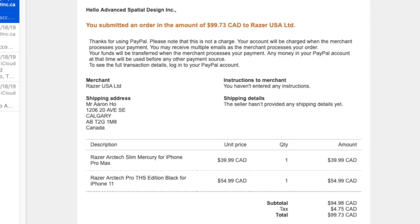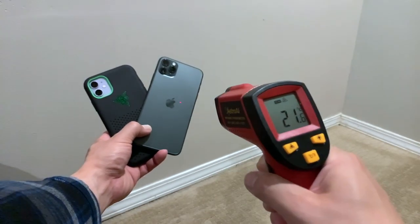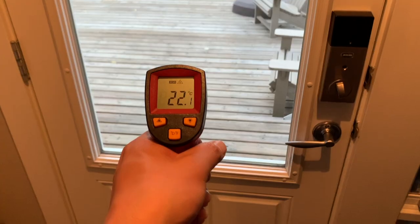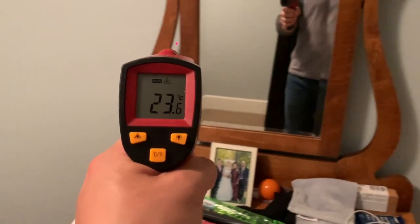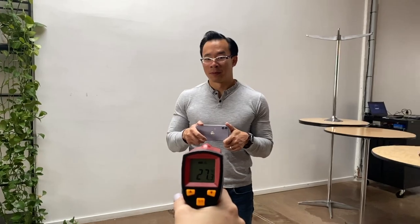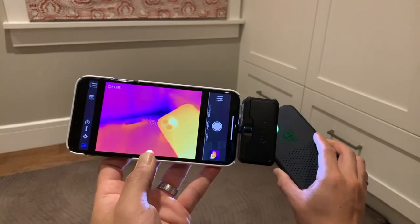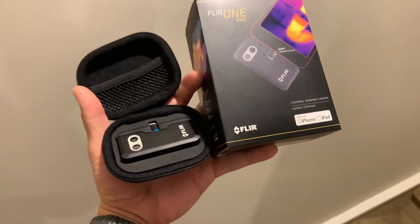To get to this point, I dropped $100 on the Arctec Slim and the Pro THS Arctec version, and $25 on a laser thermometer. You would think that was all I needed, but laser thermometers don't work on the back of the iPhone — the temperature measurement constantly changes with distance. So I went and bought a FLIR ONE PRO. I know. I'm committed. Hashtag reviewer, not influencer.